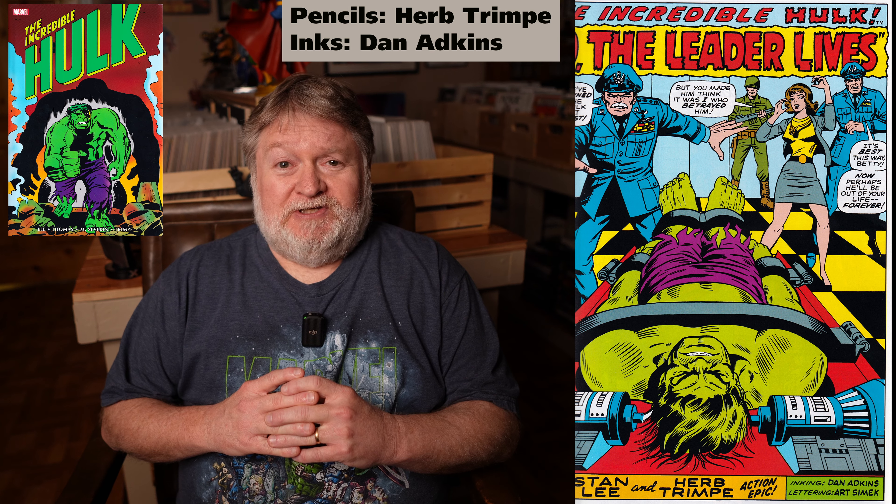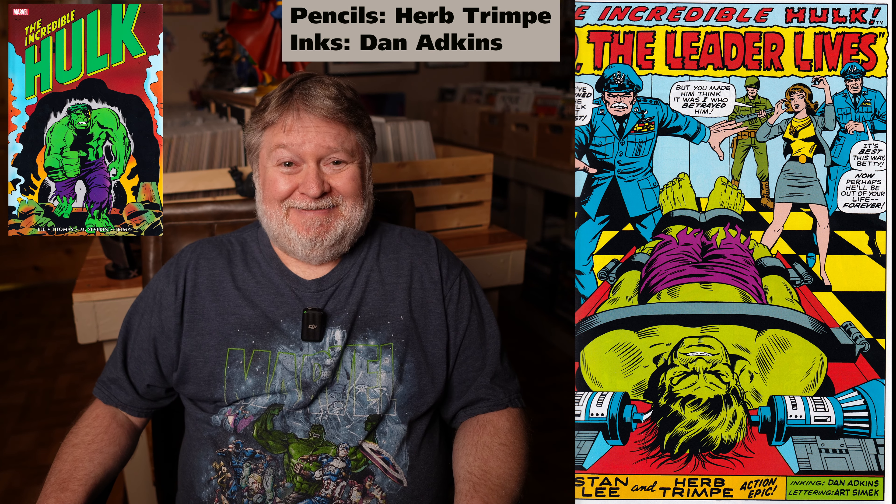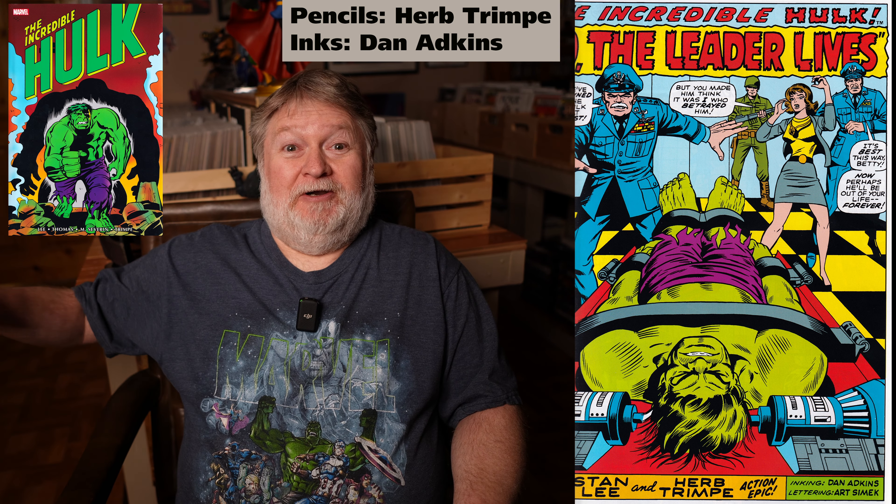This one collects and reprints Incredible Hulk, the original series, issues 103 all the way through 134 straight, as well as Annual One. Now this is pretty early Herb Trimpe art, so it starts out a little rough and you see him evolve as an artist. His figure work gets better and better as it goes along.